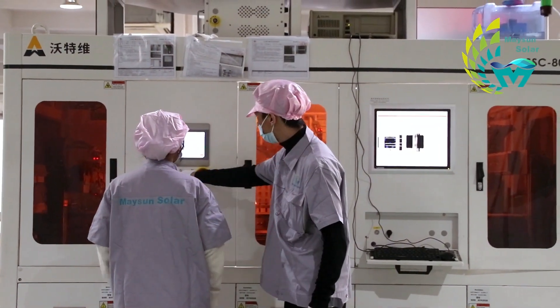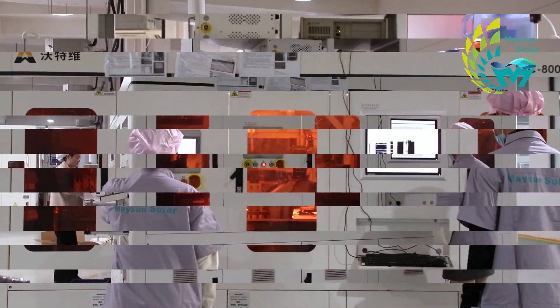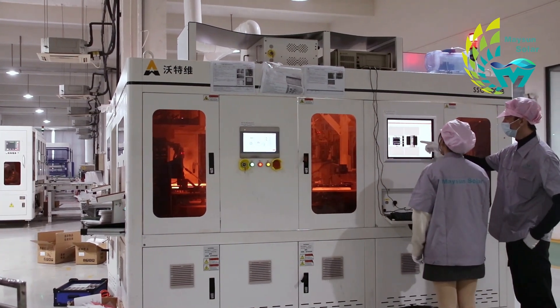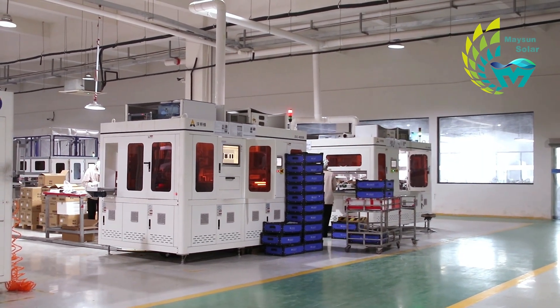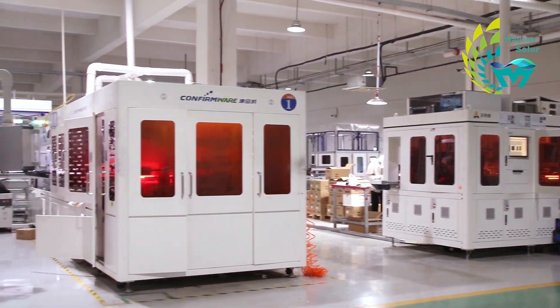The laser cutting machine consists of a laser crystal, cooling system, optical scanning system, focusing system, vacuum pump, control system, working table, and computer. The volume of a laser cutting machine is approximately 20 cubic meters. To place five cutting machines side by side, a space of approximately 100 square meters is required.